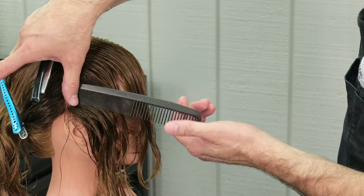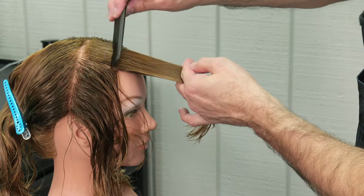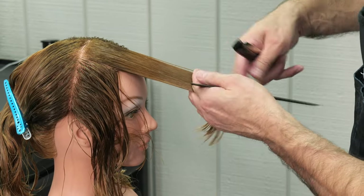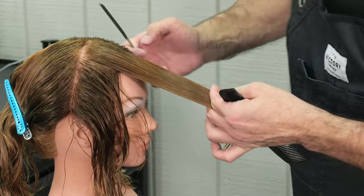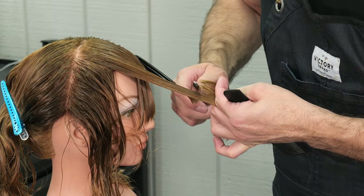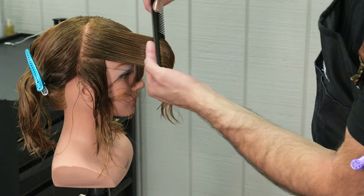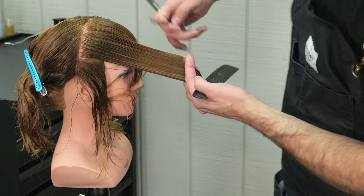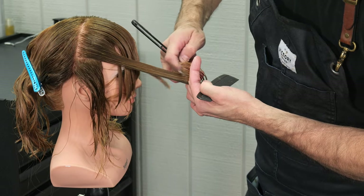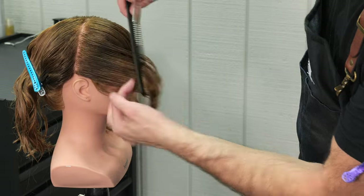This is the elevation that I'm holding out for each section that I take. I'm going to pull it forward, get the right elevation, find my guide underneath, open up my blade. There is my guide, and I'm just going to follow cutting directly on top of the guide. You'll see as I start at the base of the blade and then move towards the tip of the blade.